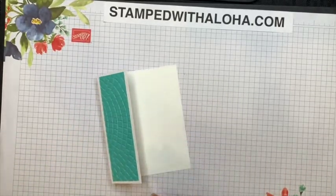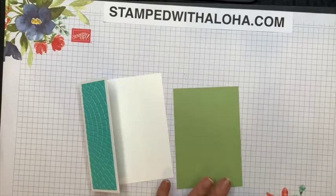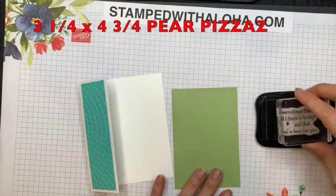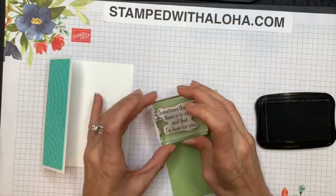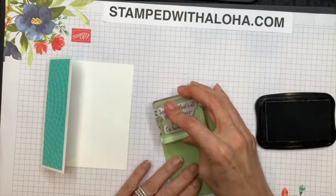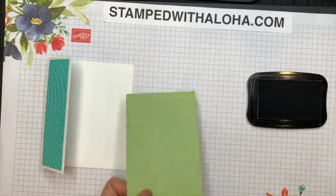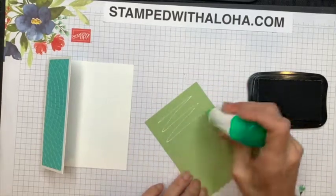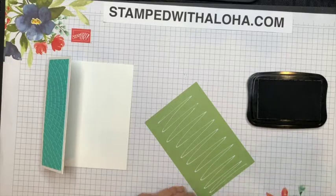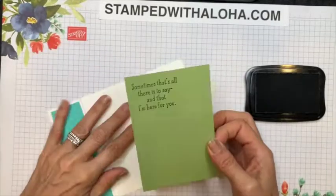The next piece I'm going to use is a piece of Pear Pizzazz cardstock and this cardstock has been cut at three and a quarter by four and three-fourths. Now I'm going to go ahead and stamp the sentiment and I want to stamp it all the way over in the far left corner of the cardstock. When I'm stamping a sentiment I usually stamp before I put the adhesive, and that way if I stamp crooked I can always flip it over and use the back. It looked like I did this one pretty good, so we'll go ahead and put the adhesive on the back and carefully place this on the inside of our card.